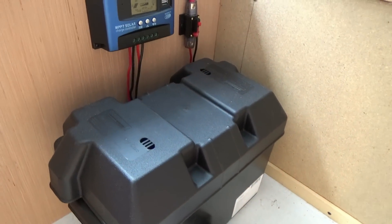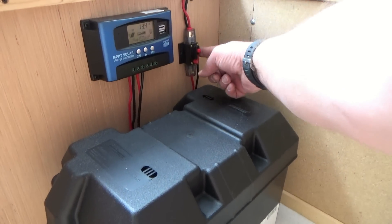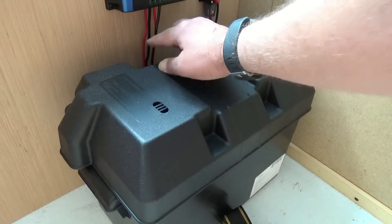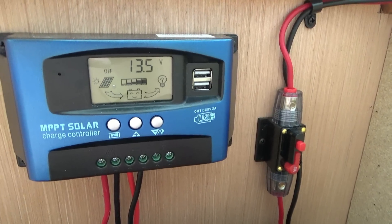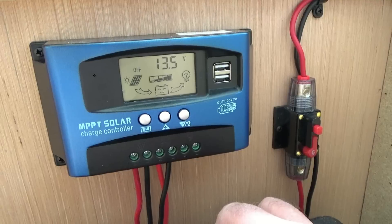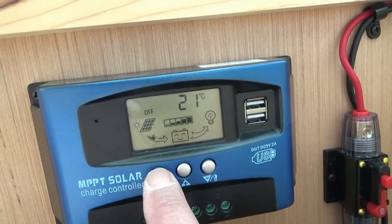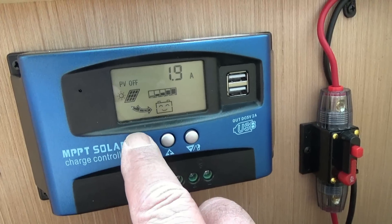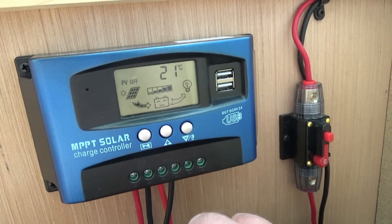With everything kind of installed at the moment: we've got our inline fuse from the solar panel going to the controller, then from the controller we're going into the battery, and once we've connected the battery we're now producing power. The solar panel is producing 13.5 volts and charging up the battery. You can see a couple of cycles here — ambient temperature — and the panels are drawing about 1.9 amps on a semi-cloudy day.